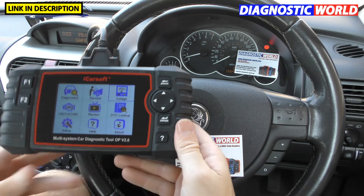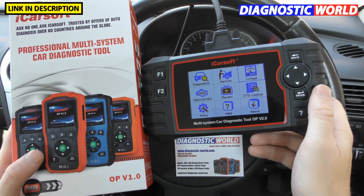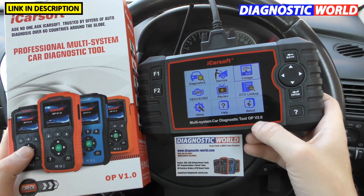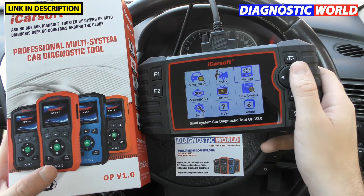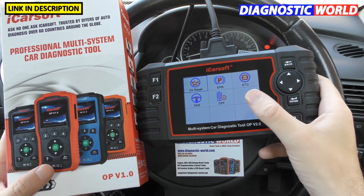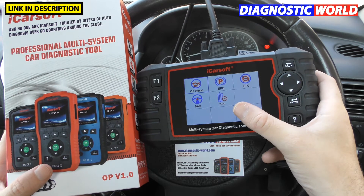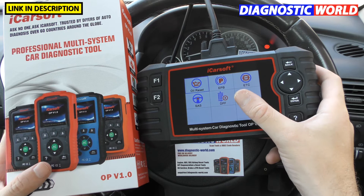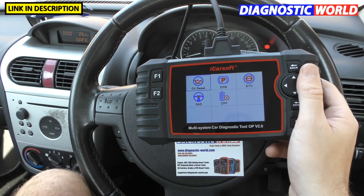How does it compare to other tools? Well, the OP version 1.0 — I've made a similar style video for that tool. This version 2.0 will do everything that the 1.0 will do. The OP version 2.0 is a step up — you'll pay about fifty pounds more for the 2.0 as opposed to the 1.0, but the only additional things the 2.0 really gives you are in the service menu: the EPB, the ETC, the SAS, and the DPF. Everything else is exactly the same, so it really depends on whether the extra money is worth having those extra functions.